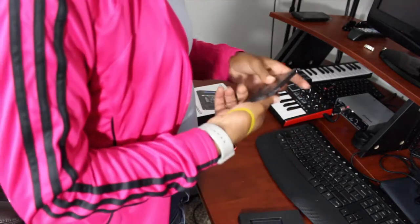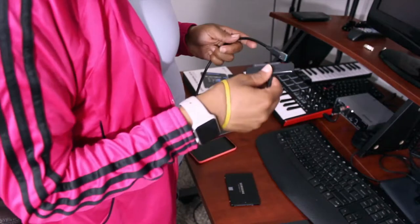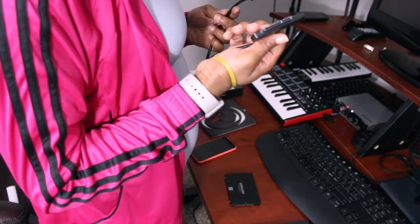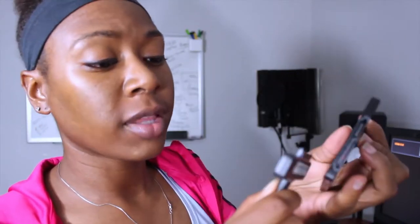Connect this. I'm guessing this is supposed to... I mean, they kind of look similar. Let's try it out.